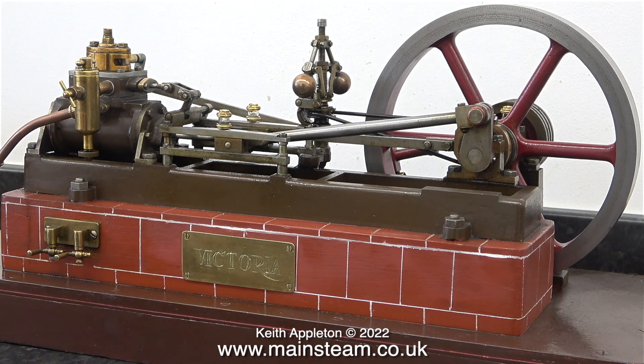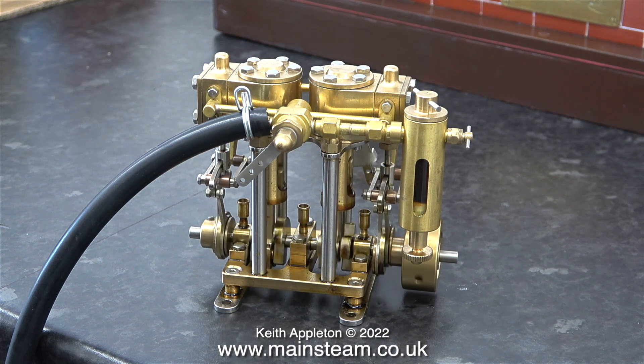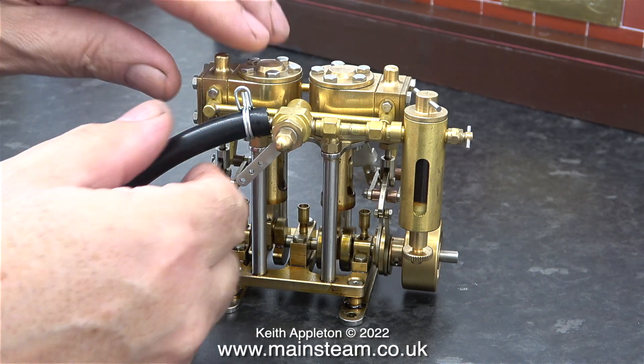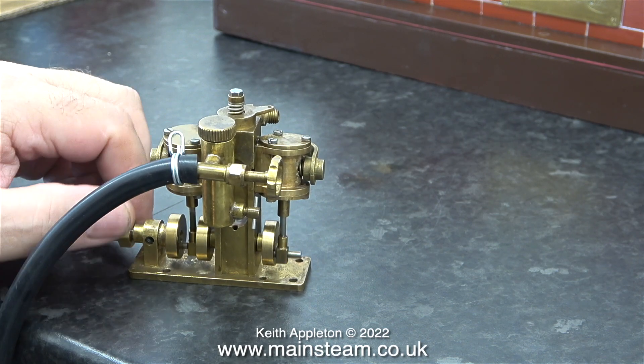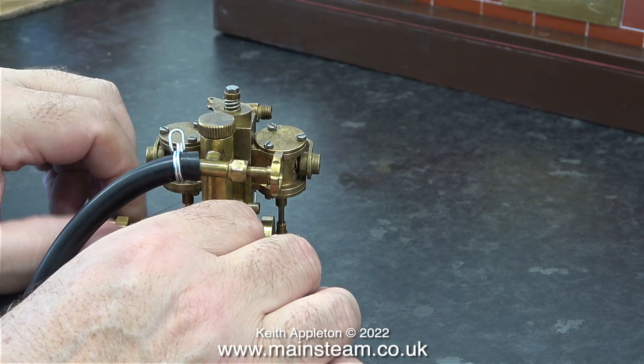In this next clip I'm reducing the air pressure from the compressor to see how slow the Microcosm engine will successfully run. When I look at the compressor's outlet pressure gauge there is very little air coming out — not even enough to run the Cheddar Models Puffin, because as I mentioned earlier it's a bit old and a bit stiff.